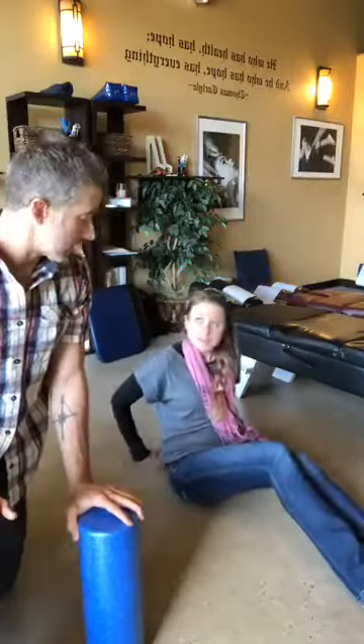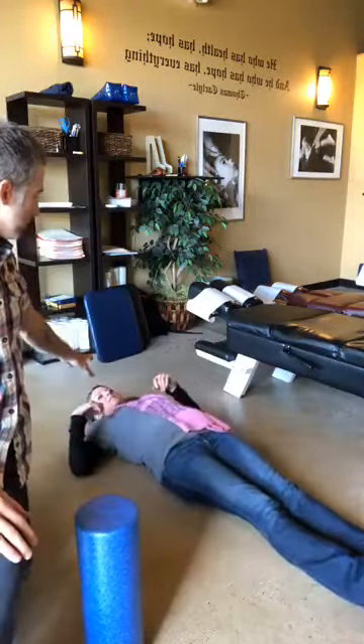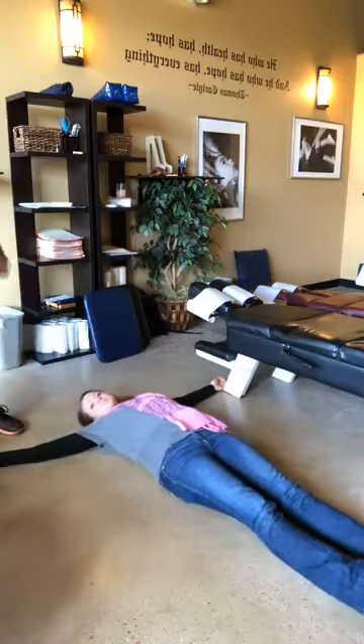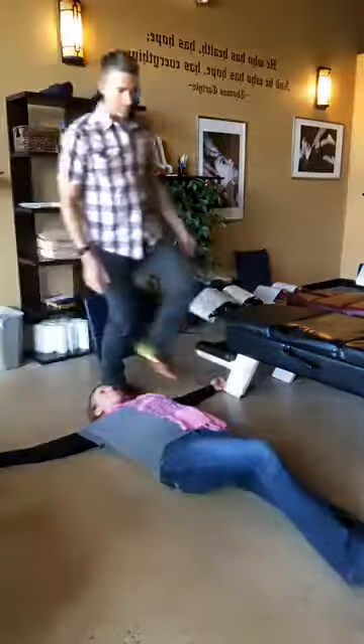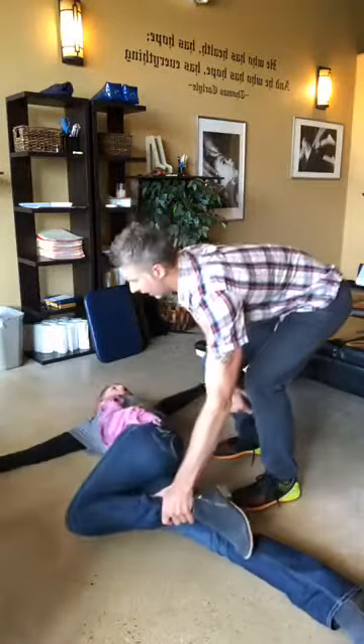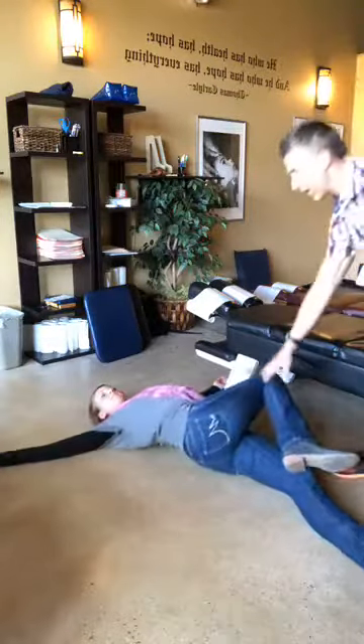Our other most common way to stretch the low back: go ahead and lay back, put your arms out to the side. Then bring one leg up and come right across your body, just like that. Then move it over to the other side and back over.